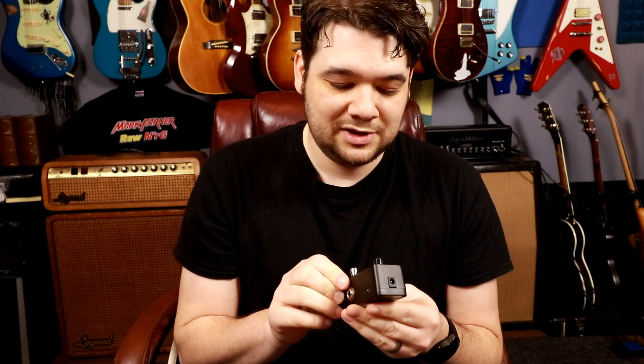A looper is a very simple tool — you play something while the looper is recording, and then once you stop playing and hit the button it will continue to play whatever you played in a loop. This pedal can do up to nine loops at once with up to 40 minutes of recording audio, and a single loop can be up to 10 minutes, which is plenty of time for any chord progression or passage you want to play over.